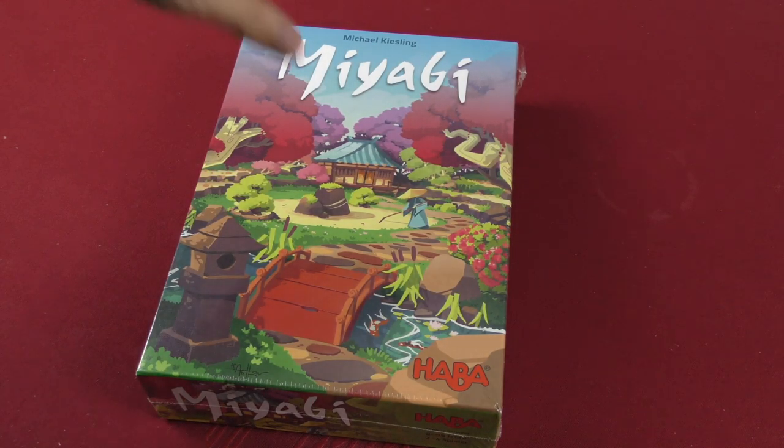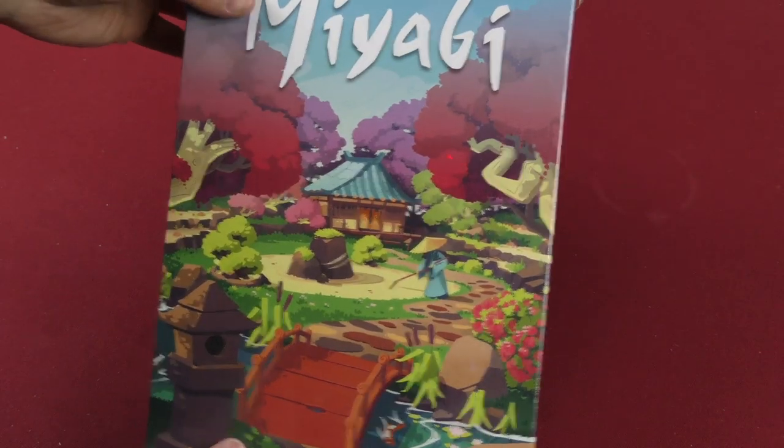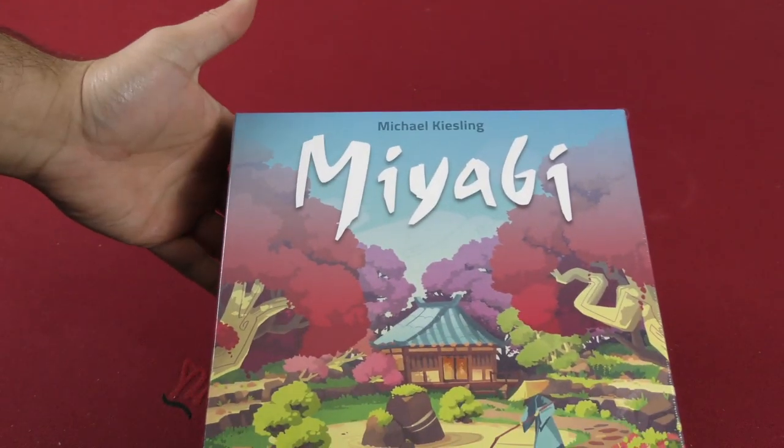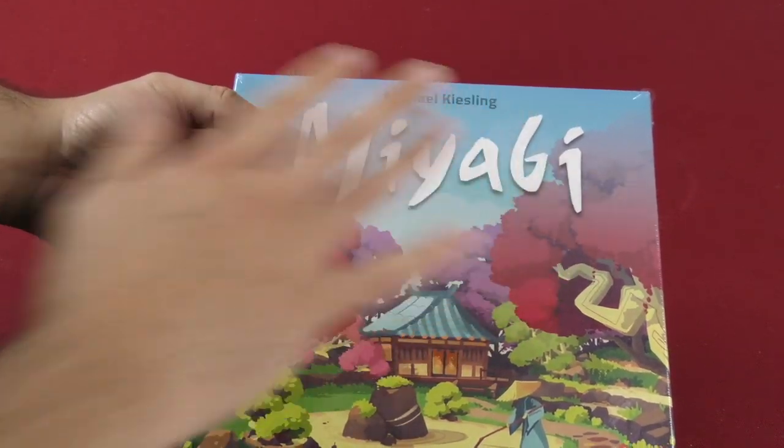Hey, hey everybody, Z Garcia here. Today I'm going to be unboxing Miyabi from Haba and Michael Kiesling, the designer of quite a few games actually, but lately the Azul series. So he is very hot right now, very popular.